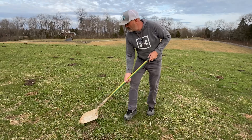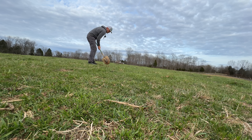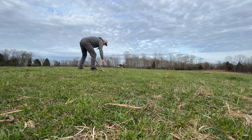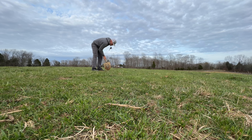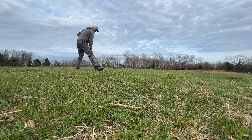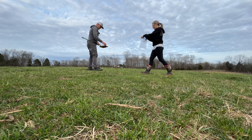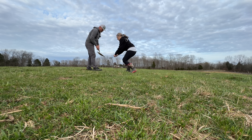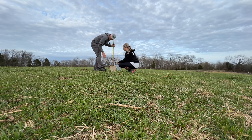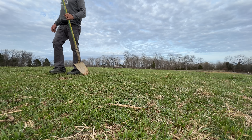All right, last field. I'm going to go to like three different spots in this field, just because this field feels so different — there's so much variation in different areas in this area.